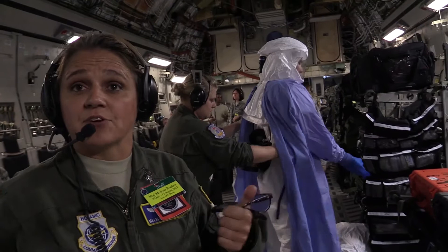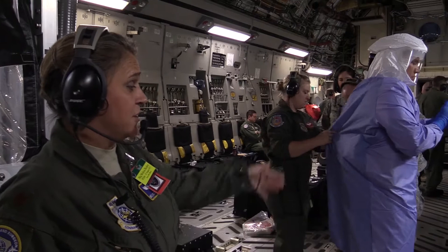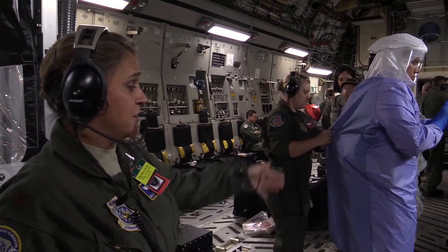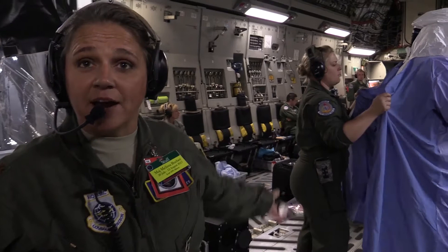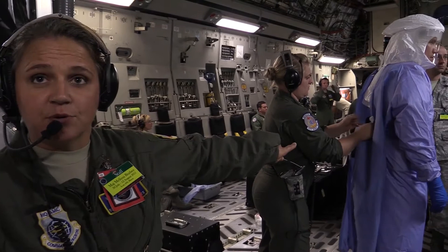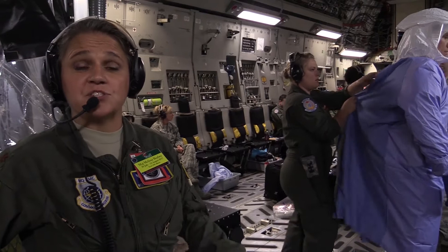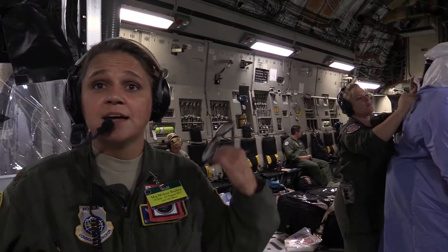The crew members that go in are a combination of either paramedical crew members, which are nurses and technicians, or PCAT professionals, which are critical care physicians, nurses, and respiratory therapists. We're all trained on how to don and doff the PPE — the personal protective equipment — which includes multiple layers of gloves and a powered air-purifying respirator that cycles air inside the suit, allowing the member to breathe comfortably and breathe clean air. The contaminant they're exposed to inside doesn't get into the suit.